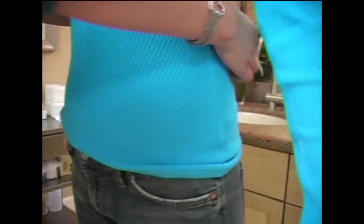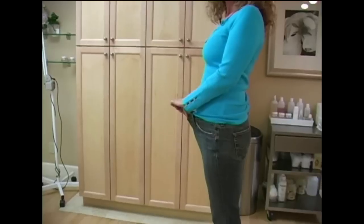We measure the client, we weigh the client, and we take those dreaded before and after photos. The average client experiences a 15 inch loss in the five-week without weight loss.